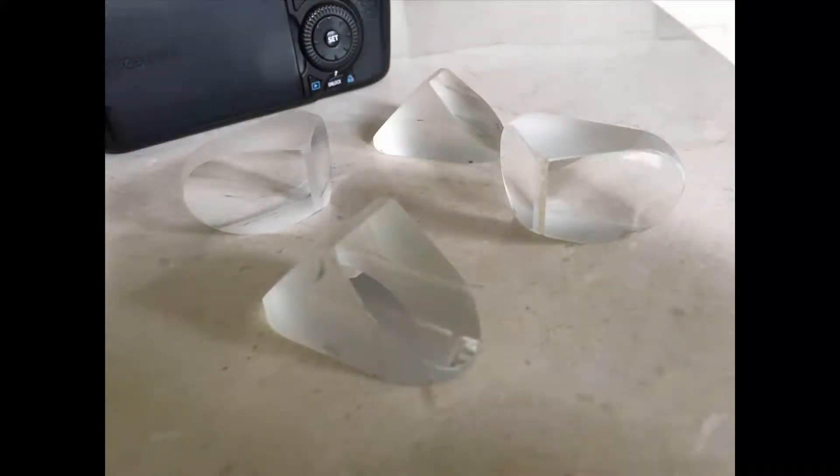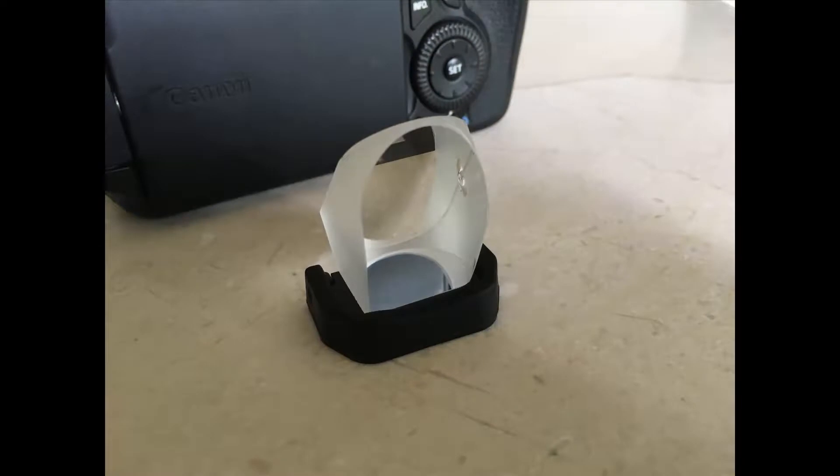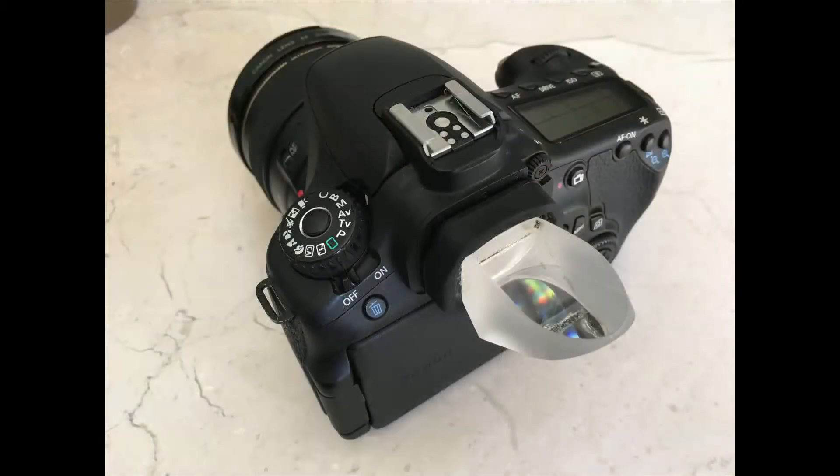Then simply glue the prism to the eye cup. In this example I used contact cement — place a little on the cup frame and prism contact points, wait until touch dry, and then bond the prism to the eye cup. It's that simple, and astrophotography is now much more comfortable.